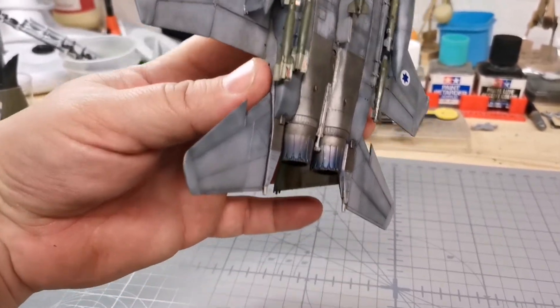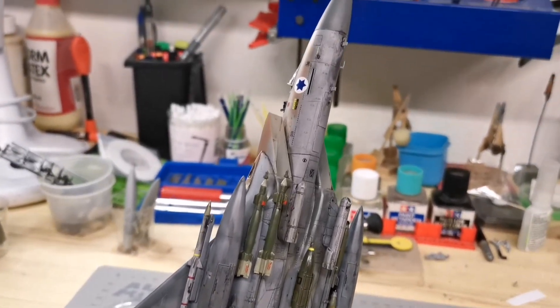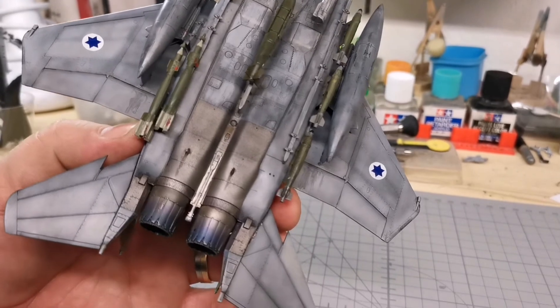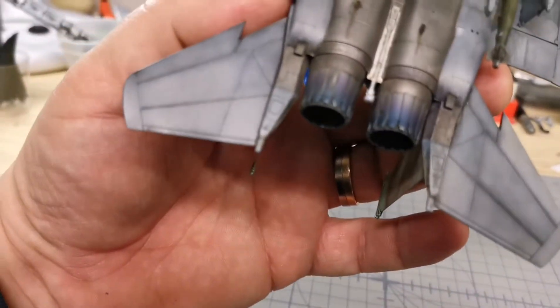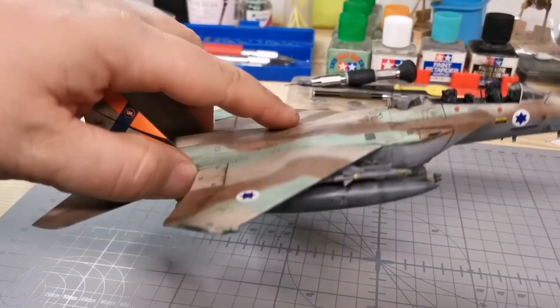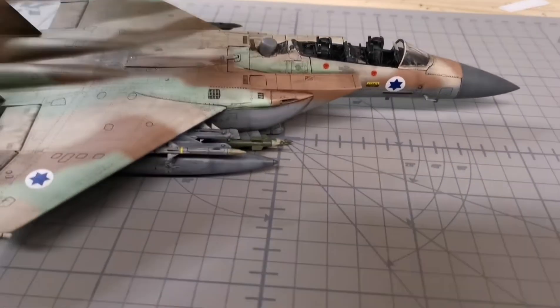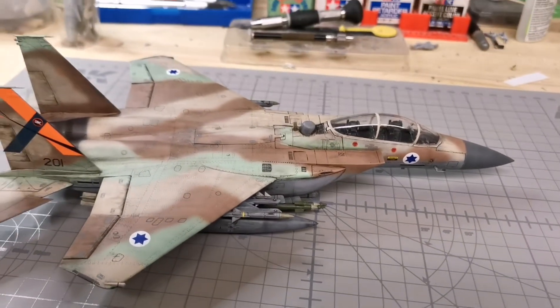There are a few more touch-ups that need to be done with paint to cover up where all the bombs broke off and stuff, and the engine as well — you can see the paint chipped. But I need to get it out of my life so to speak.